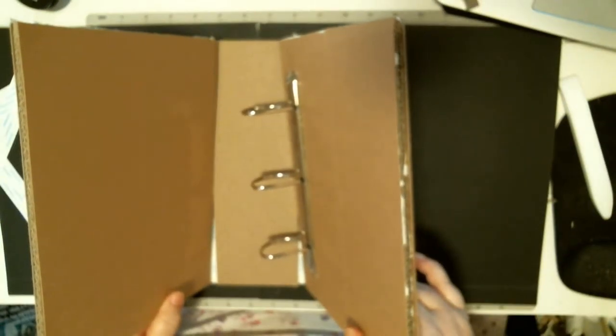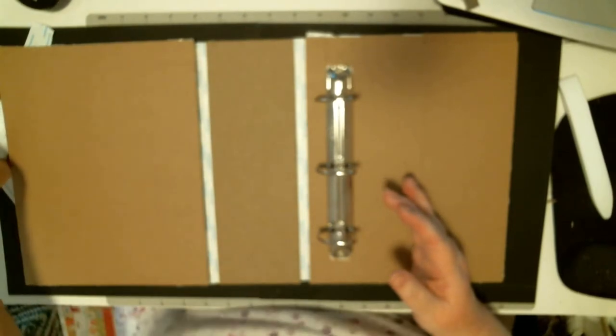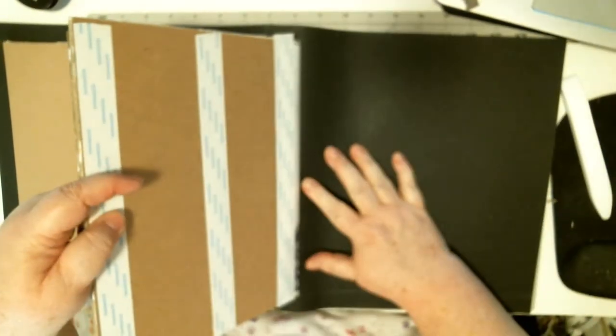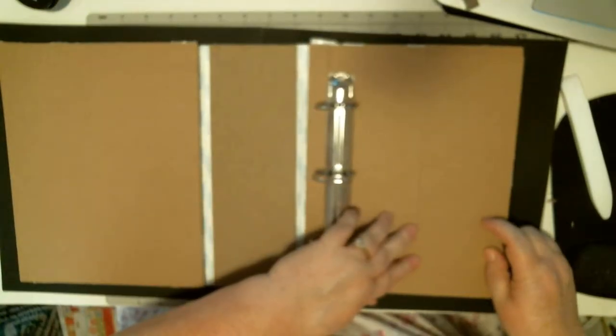So I'm going to take this with my paper down, turn it the right way so I know, and lay it on that line in one fell swoop and press. Whoops — I'm a little off on the top.